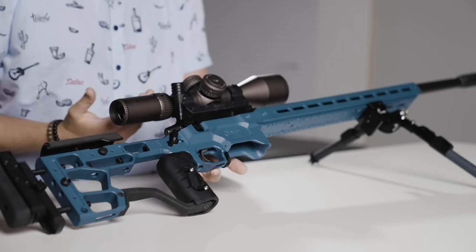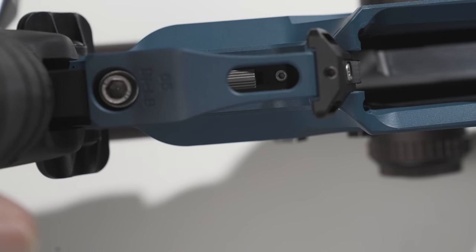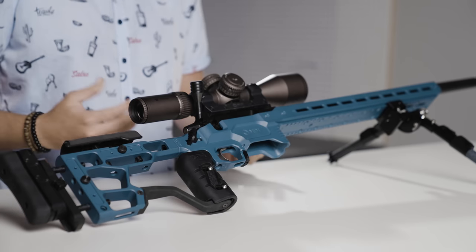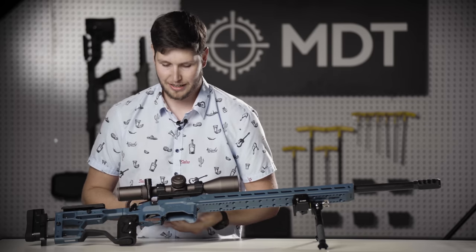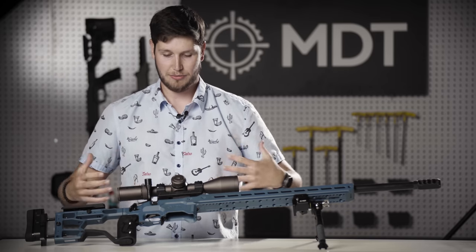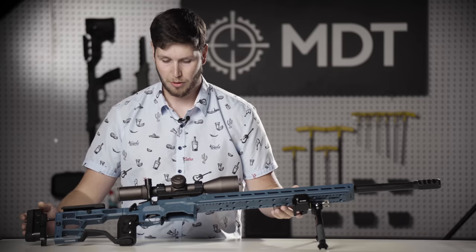We have a small feature built into a lot of our chassis now, available on some inlets: the bottom adjustment hole is actually a slot built into the chassis that allows you to reach up and make trigger adjustments without having to remove your whole action. This has become a bit of a standard for us, coupling in with the overall theme of adjustability without having to tear apart your whole gun.